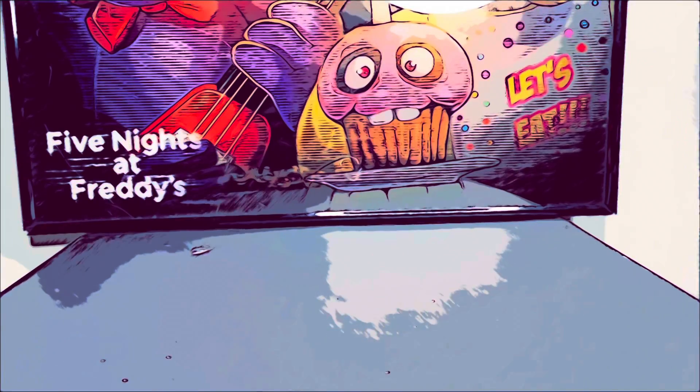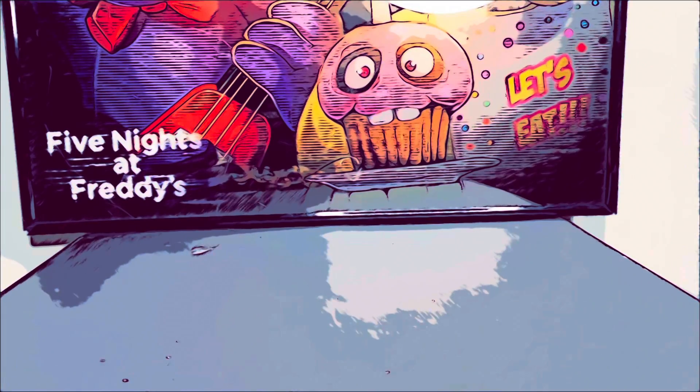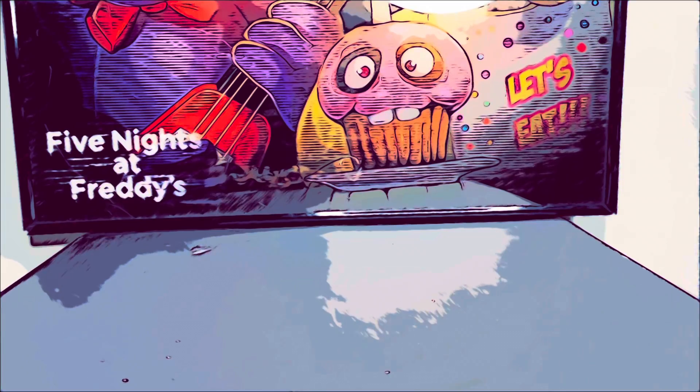Alright guys, that was my video of the Curse of Dreadbear action figures. I hope you guys enjoyed it. Please subscribe and like this video. See you next time. Goodbye.